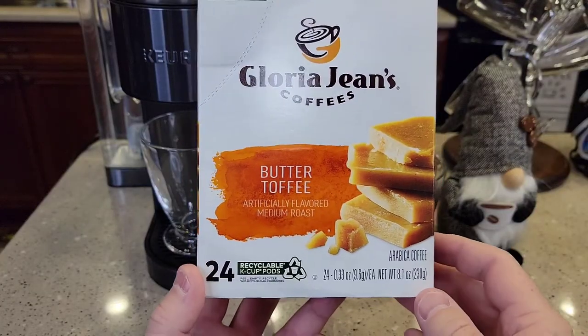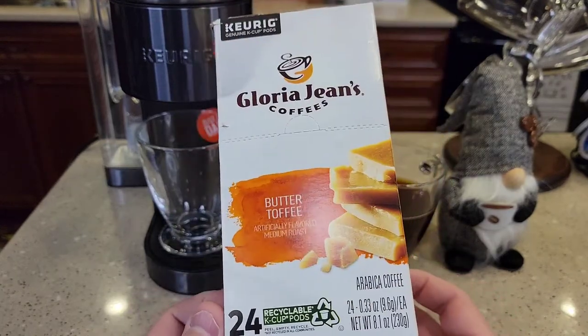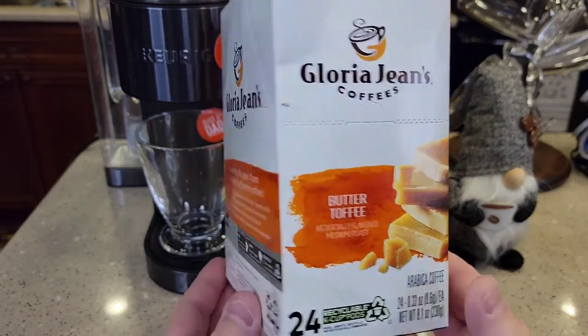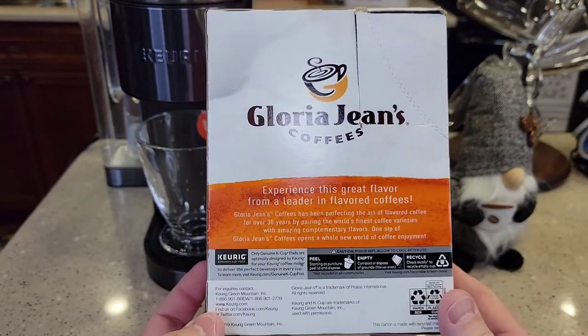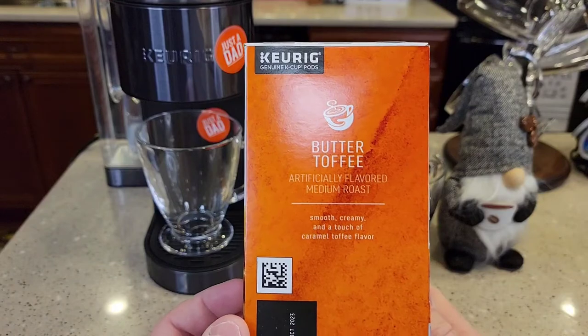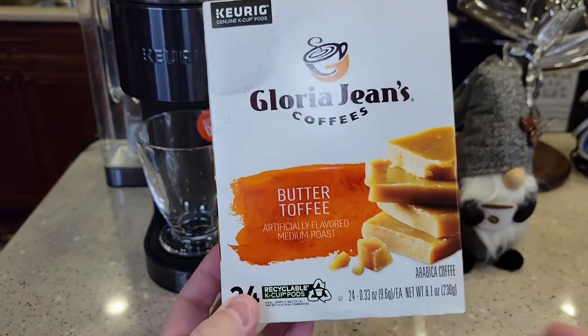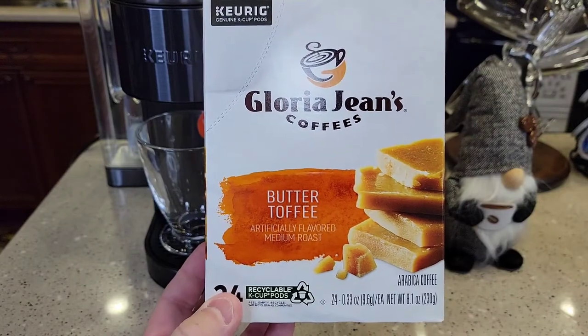I wasn't able to get it in a smaller box — the 24 count was the smallest one I could find. I like when they come in 12 count boxes, but the box doesn't say a whole lot other than it's smooth, creamy, and a touch of caramel toffee flavor. So this is flavored coffee at a medium roast.